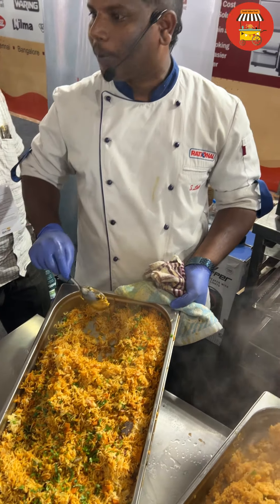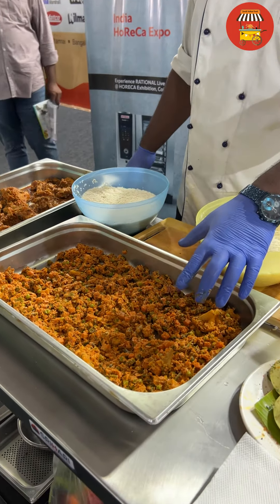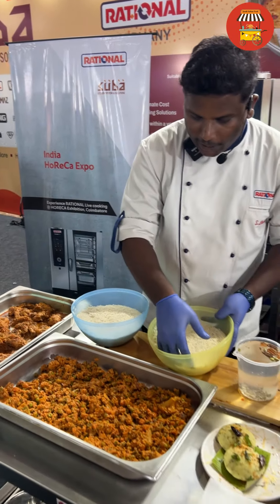Do the rice — you can go in. This is raw marinade. The vegetable is from Hyderabad style. The vegetable is chicken marinade. The marinade is made of raw marinade. I'm going to add rice.